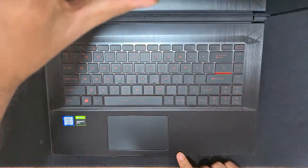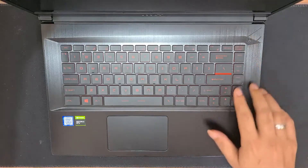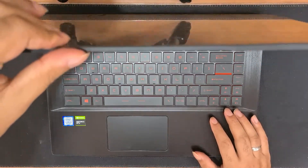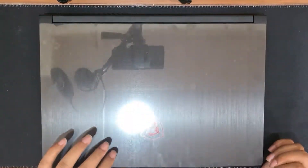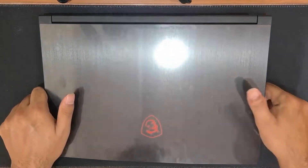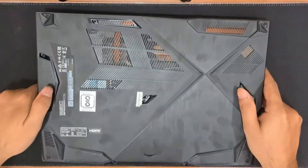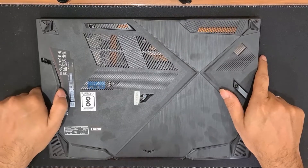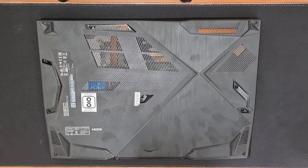Hey guys, the Bearded Gamer here back with another video. Today we are upgrading my MSI GF63, which I had shown in my last video. Before we get started, I would request all of you to please hit the subscribe button and press the bell icon to get notified about future updates. To start with the laptop upgrade, I'll first flip it around.